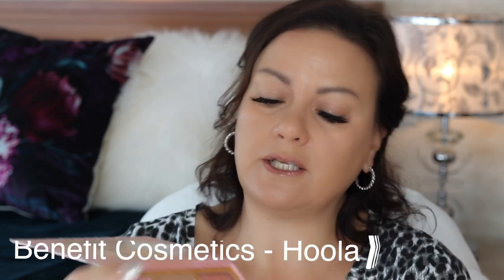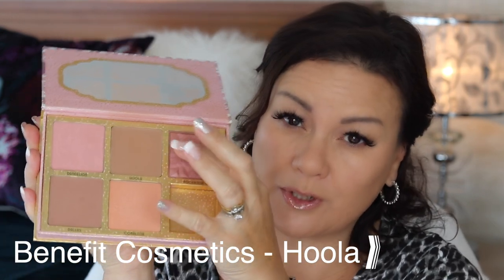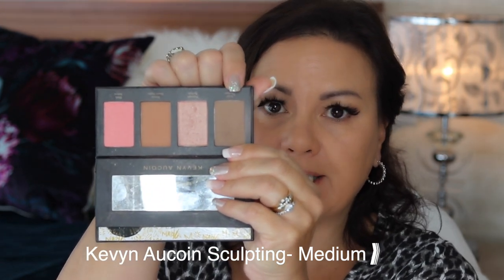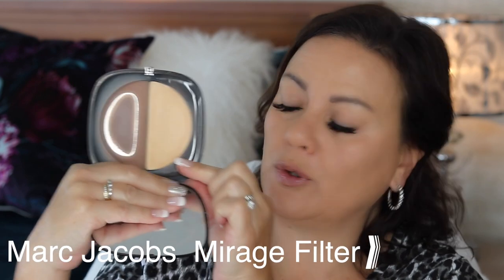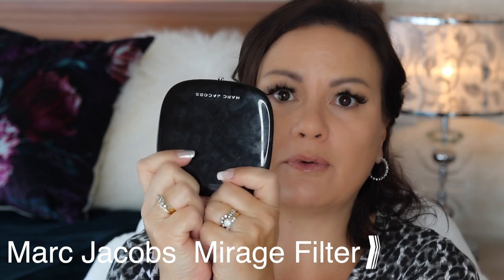The contours I use: I have the Hula, which I use as a bronzer but also as a contour because it is in a cooler shade. One of my favourites is the Kevin Aucoin sculpting powder in medium. And the one I probably use on a daily basis, especially for work, is this colour in the Marc Jacobs Mirage Filter palette — it's lasted me such a long time and I love the undertone of this contour.